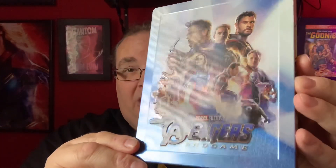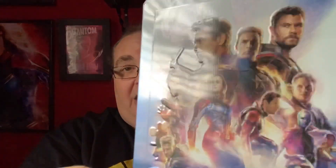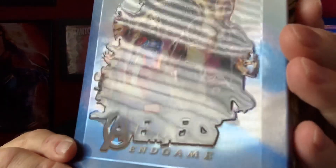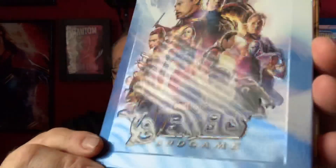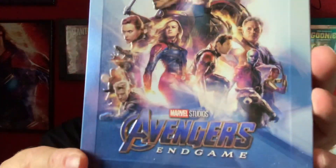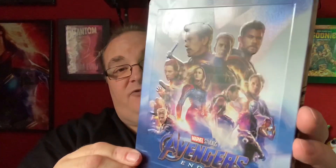Let me take the lenticular magnet off first so we can get a good look at the steelbook. That's really nice — so there's the steelbook. As you can see, it is a super glossy steelbook. There's lots of embossing around the outline, and also the Avengers logo is embossed as well. Endgame is just printed on the steelbook, so that's really nice.